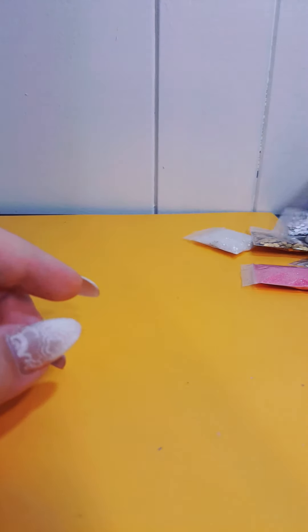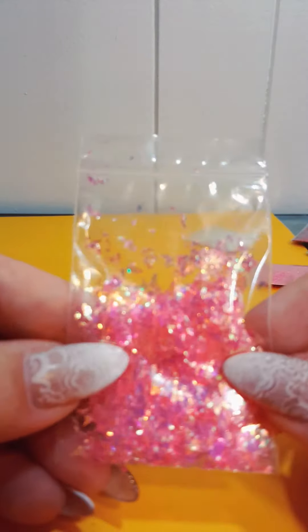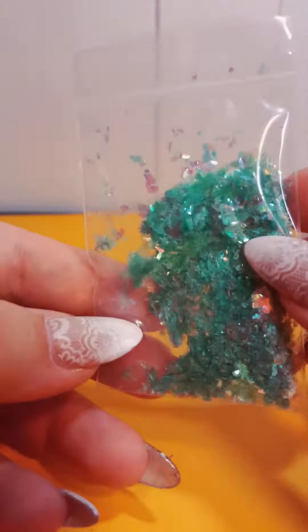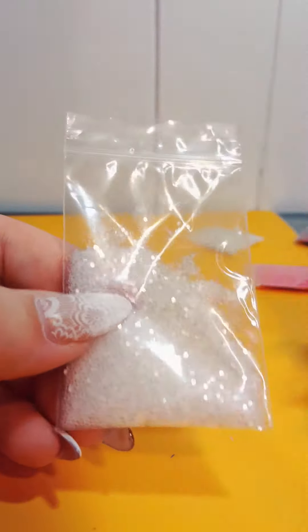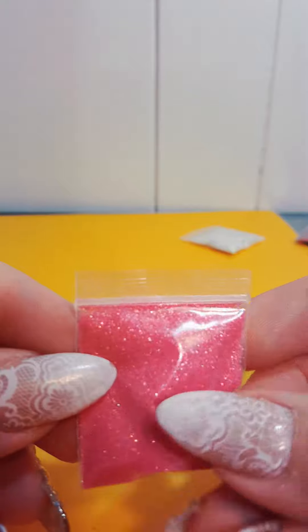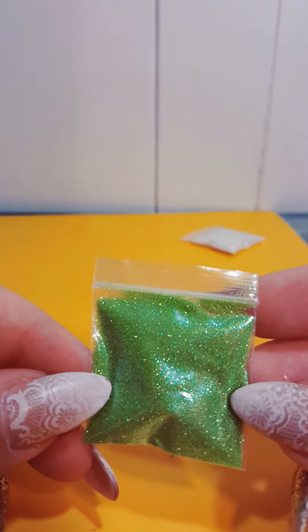I have some clear iridescent hexes, silver hexes, gold ones, and then smaller gold ones. Then some pink mylar and a green one — this is a lot lighter than it's showing up on camera.